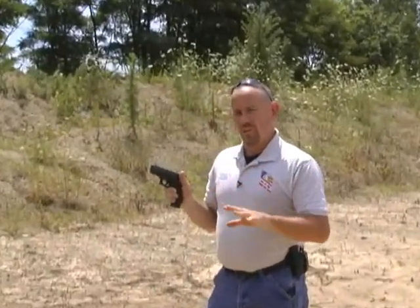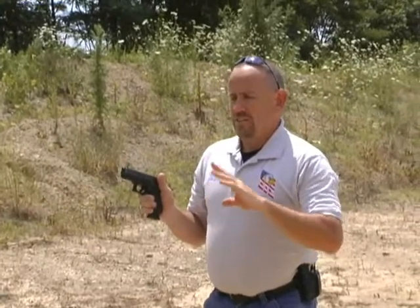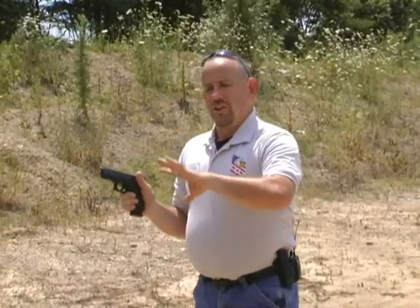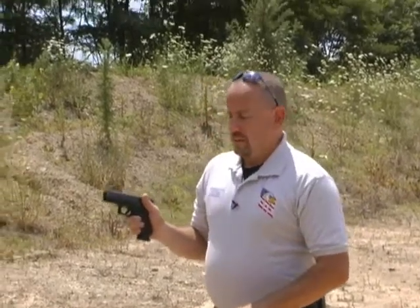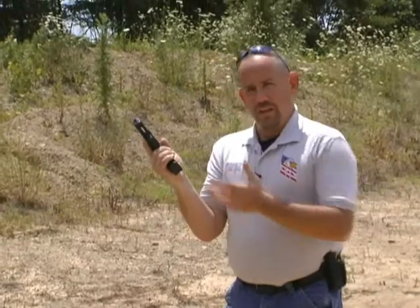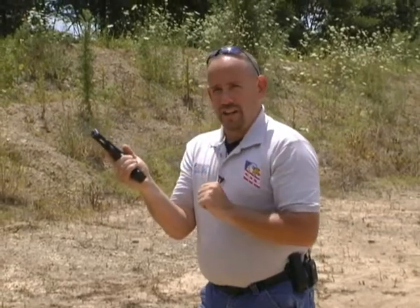Empty magazines go on the ground — bottom line. Any time you're doing anything, make it training. Don't be vulnerable at any point in time. The gun during the tactical reload or speed reload stays between you and the target, so that way you can do all your manipulations right here where you can see the potential threat area. So that's the tactical reload and the speed reload. As always, train hard, train often, and most of all, train realistically.